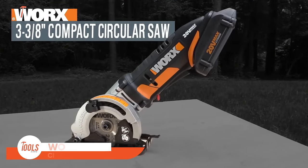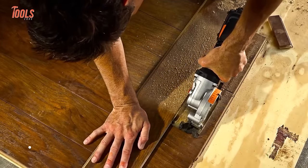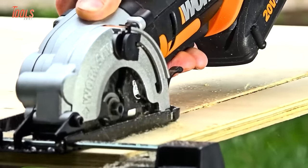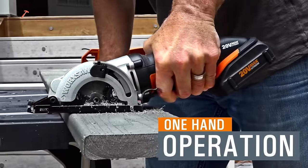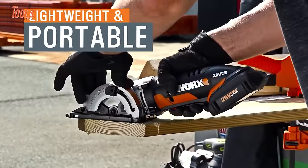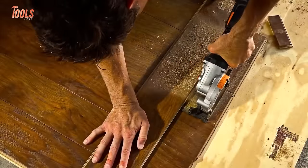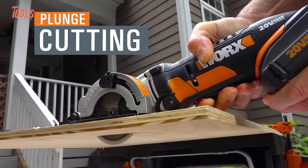The WORX 20-volt compact circular saw, part of the WORX saw series, offers a powerful and portable solution for cutting tasks. With a brushless motor, it combines maneuverability with a remarkable depth of cut. This cordless circular saw, equipped with a 20-volt PowerShare battery, ensures freedom from cords while maintaining efficient performance. Its compact design enhances ease of use, making it suitable for various applications. The tool has garnered positive reviews, highlighting its versatility and precision. Users appreciate its outstanding depth of cut and brushless motor, emphasizing a balance between portability and cutting capabilities.